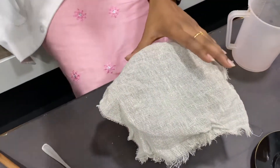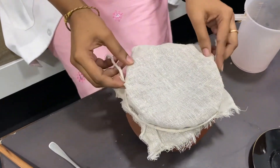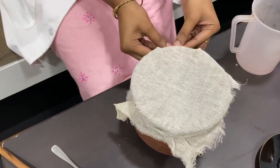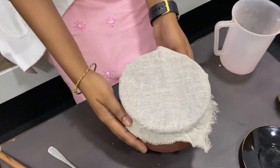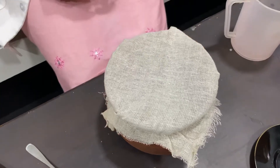We're going to tie this — it can be a loose tie, you don't have to tie it very strong. Just tie it gently, a small tie is fine, and then we keep it like this. This medicine is Chakra Churnam.